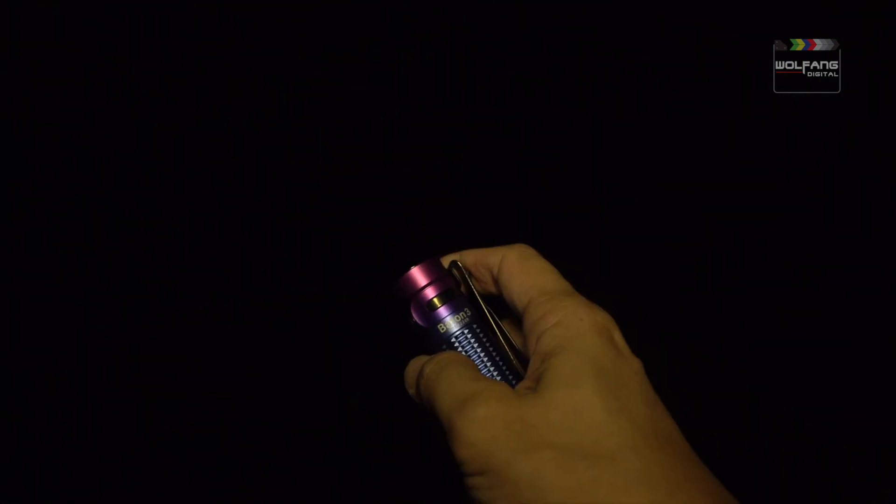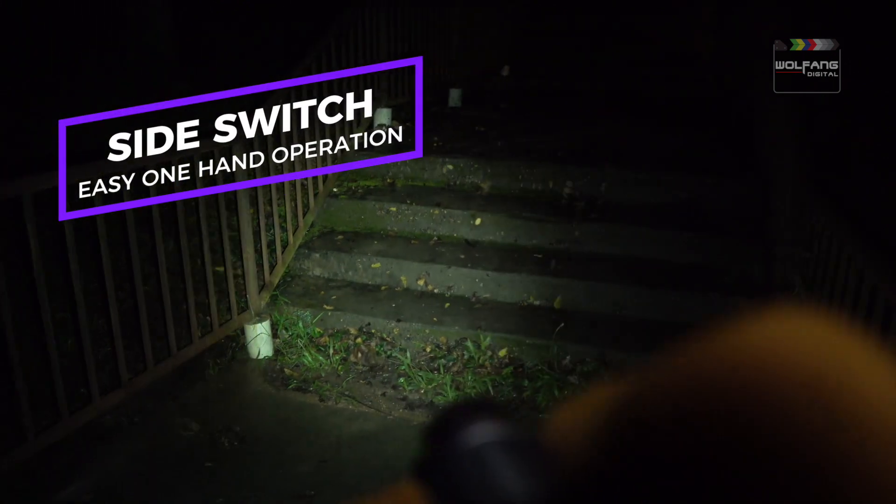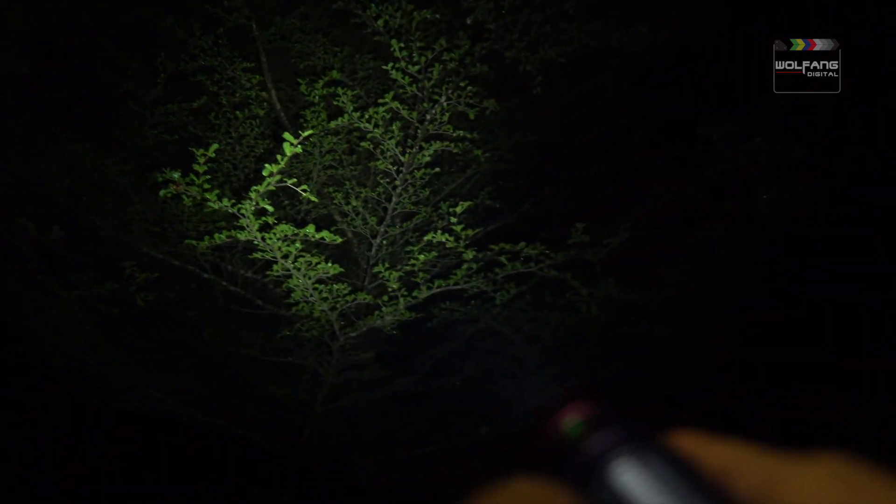It's a pocket lightning. Baton 3 has a side switch and that makes it easily operated with just one hand. This is an EDC that's sure to brighten up the most gloomy day.